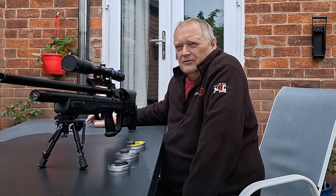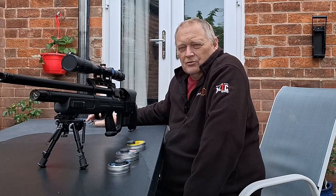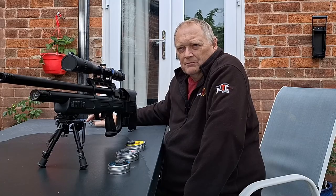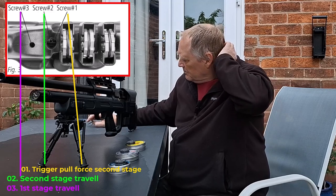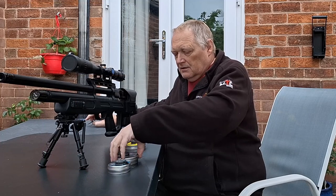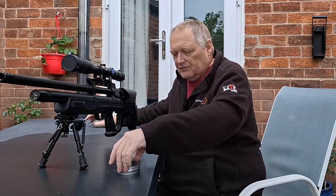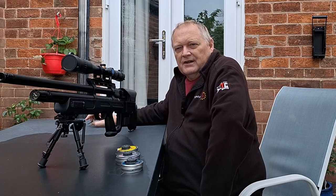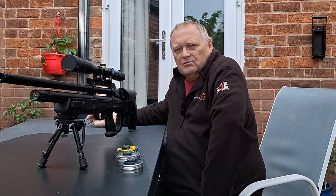The tolerances on this rifle are pretty fine to get it right. So I took the stock off and adjusted the trigger using the three different adjustment points. I think I've got it about right, it probably needs some more testing. I've got a feeling after firing thousands of rounds through it, the sears have started to wear on it, so I might need to get some new parts.